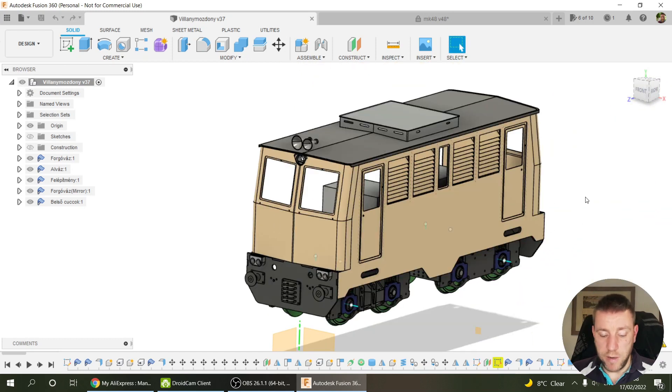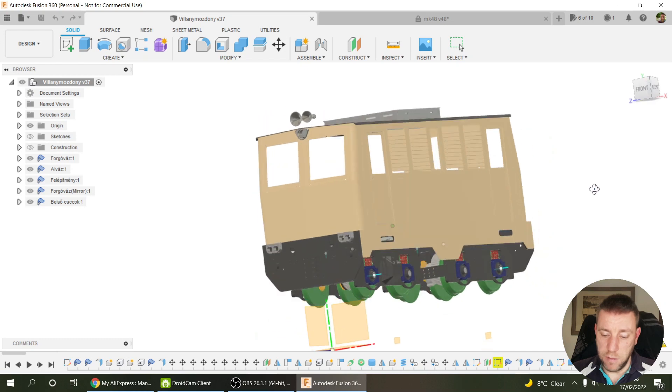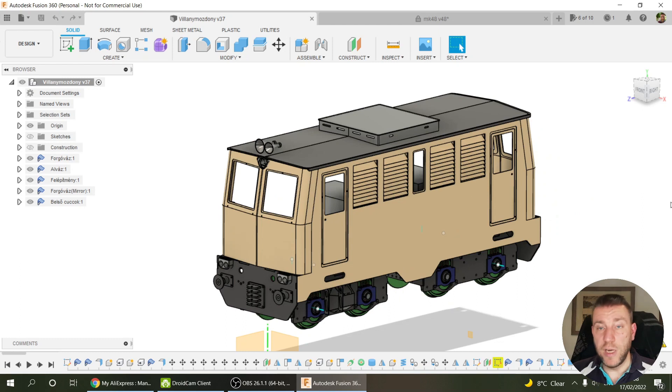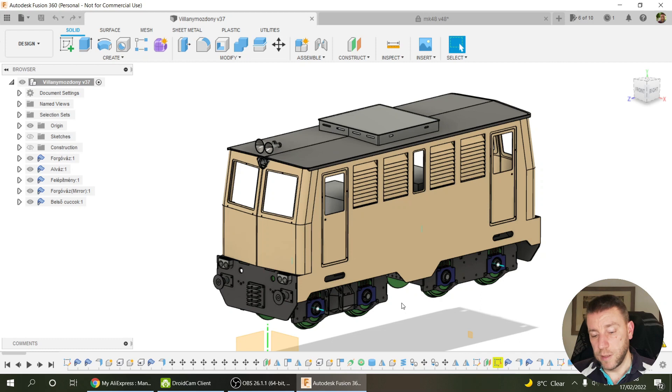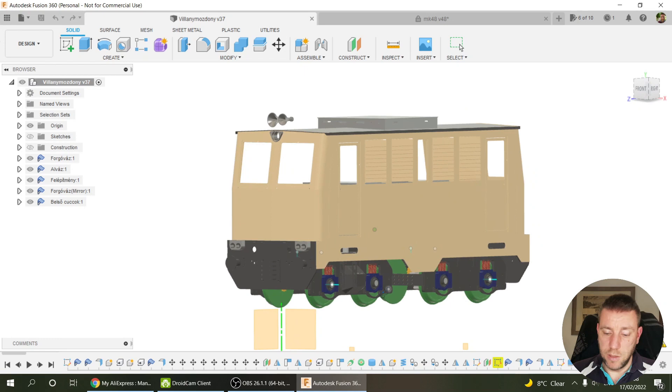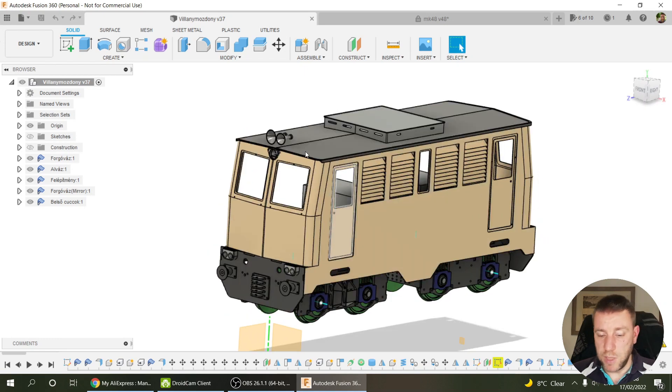Just like my current engine, this one sort of borders narrow gauge and standard gauge — it's definitely a really short one. The main body is 120 centimeters long, 40 centimeters wide, and 60 centimeters tall. I think it looks a little taller than most mainline engines, so it comes across as more of a narrow gauge type. These are all the plans.